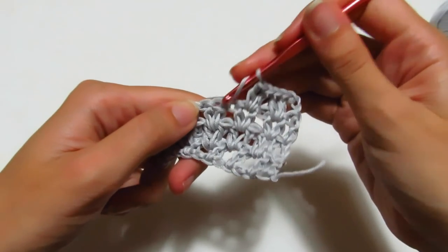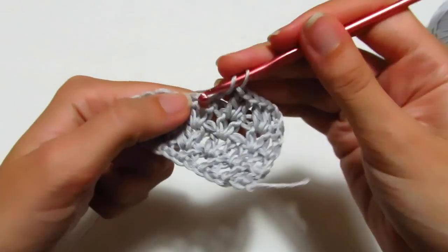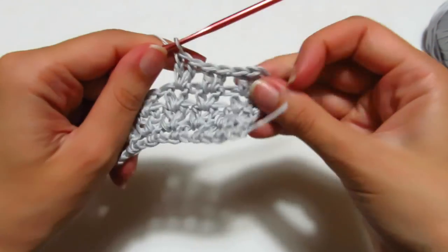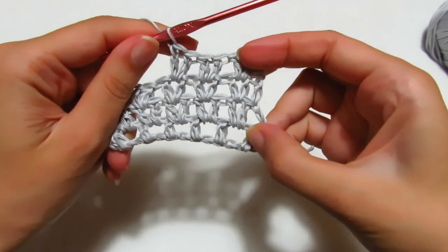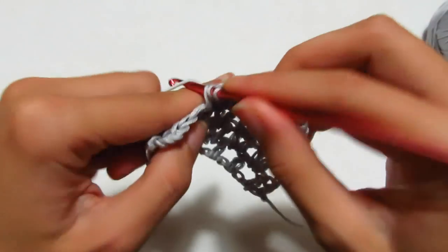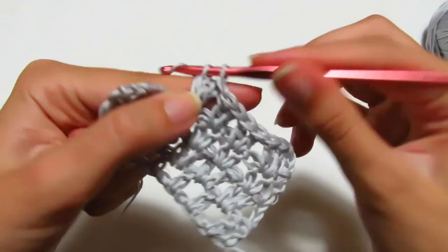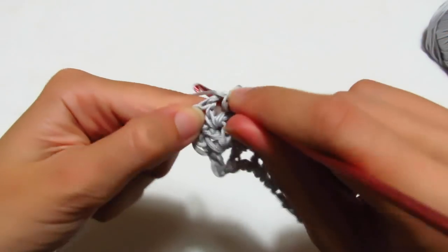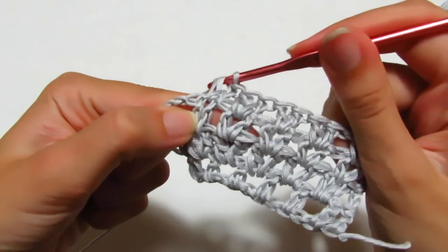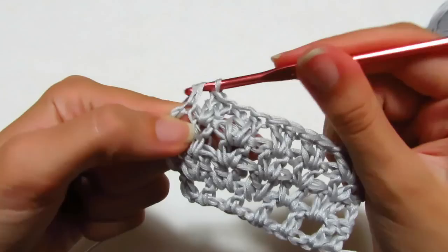Quindi saltiamo due maglie, entriamo tra la seconda e la terza e andiamo a fare due maglie alte: questo vi riesce più facile per capire che dovete fare sempre queste due maglie alte tra le due maglie alte del giro precedente. Si termina il quarto giro andando a fare una maglia alta all'interno della terza catenella.